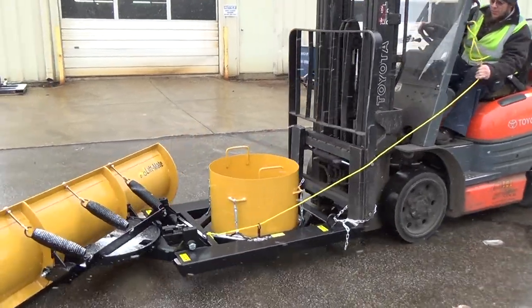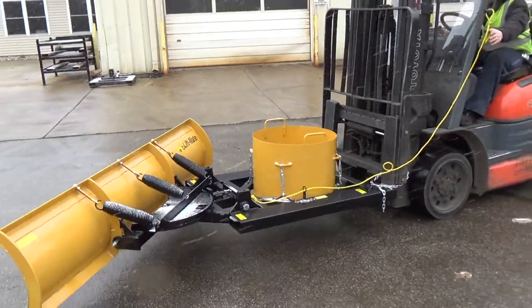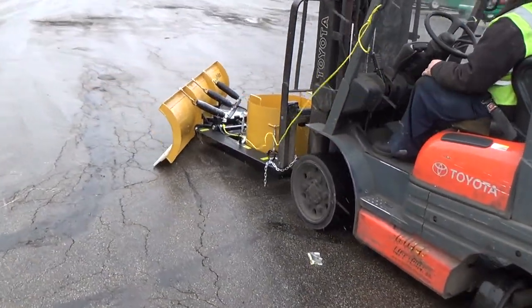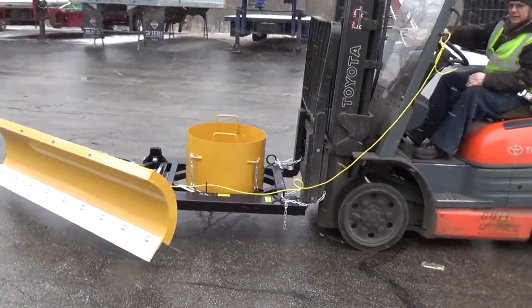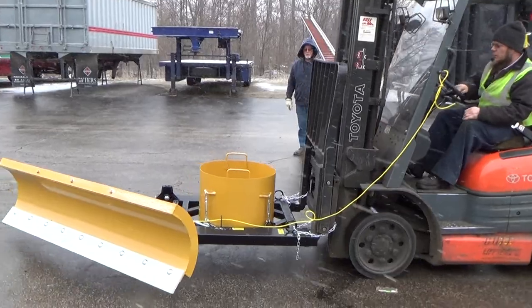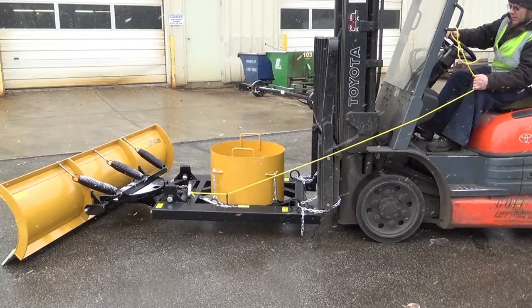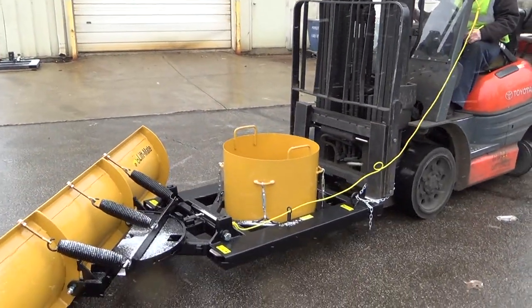The LiftMate's unique angling apparatus allows your operator to use the plow wherever and whenever necessary, without leaving the seat or stopping the lift truck. One tug of the control rope releases the steel locking pin. Adjustments from 24 to 47 degrees are completed by turning the wheel while driving. The pin automatically snaps back into place, maintaining the most efficient plowing angle.